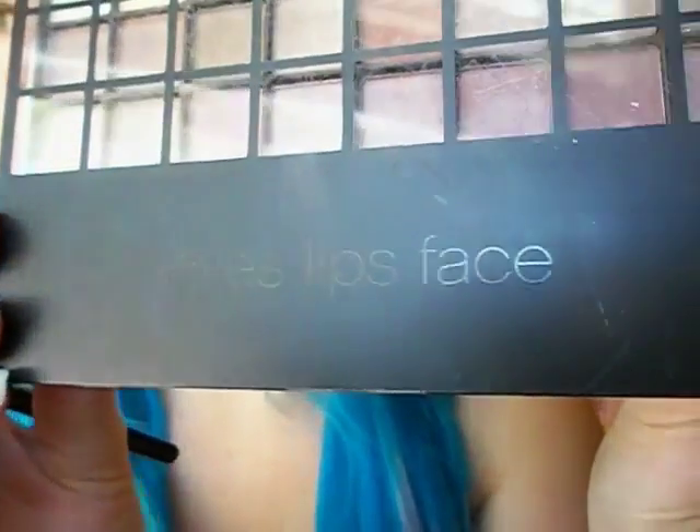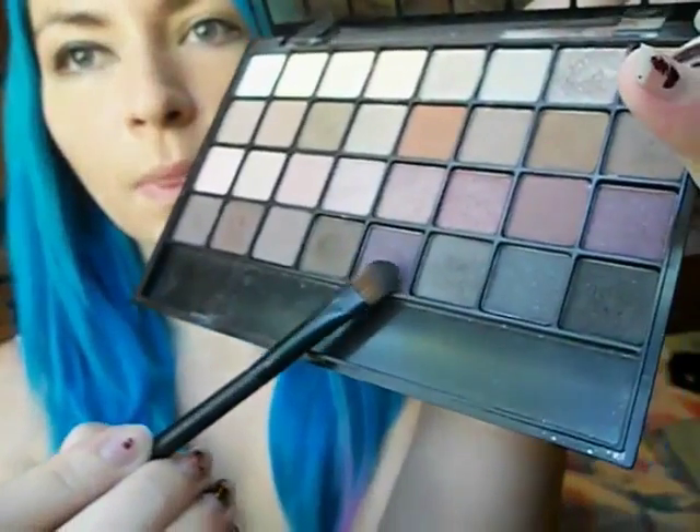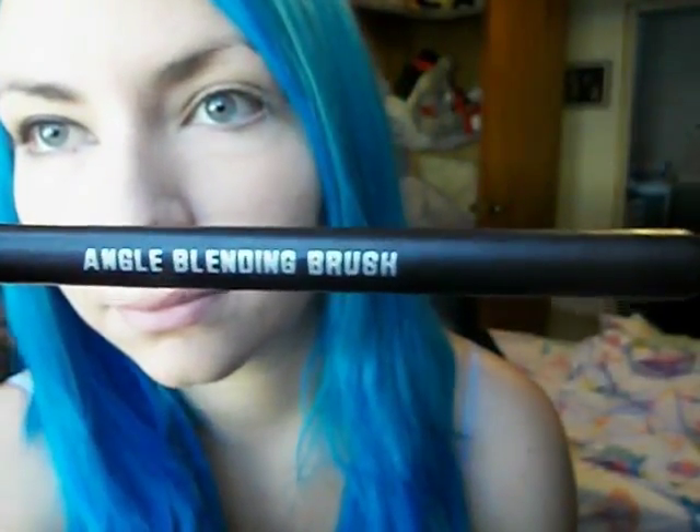Next I am taking my Eyes, Lips, Face palette and using this dark purple color on an angle blending brush. I'm going to take that into the crease and the outer corner of my eye, just blending it upward and bringing it down into the inner corner.